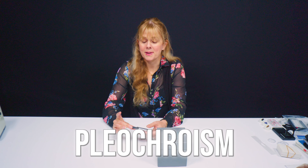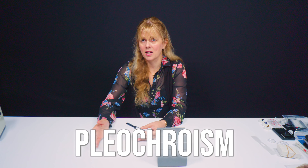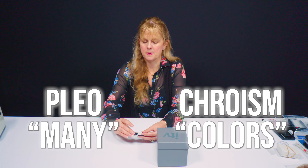Now pleochroism means many colors. Pleo is many, croism — colors. So let's take a look at how that works.